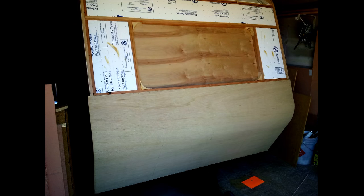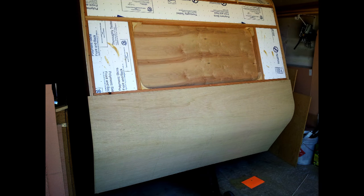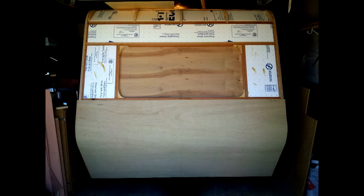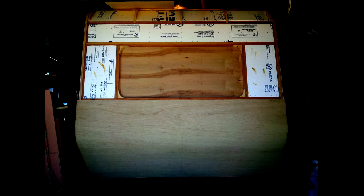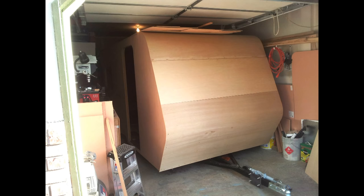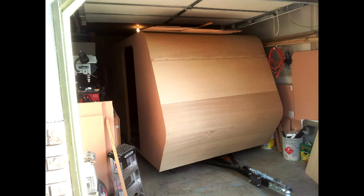I used a sixteenth inch paneling on the front to take that curve — I didn't use quarter inch, if anybody is wondering about that. It went on pretty good; the bottom section folded right around there nice and easy. I started on the middle section and then put the top on. That top radius was just the right amount to take that curve — any tighter and that wood would have just snapped right in half, even though it's sixteenth inch.